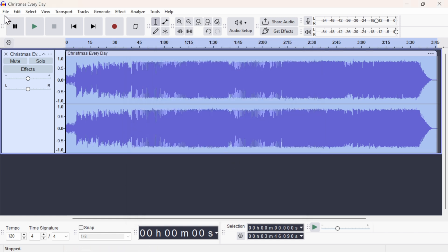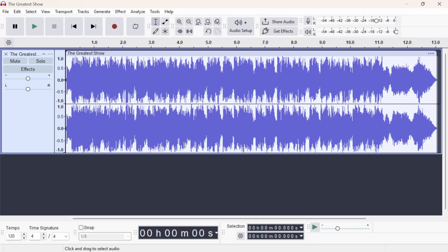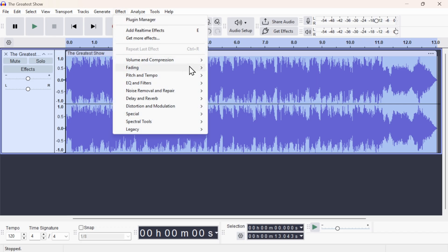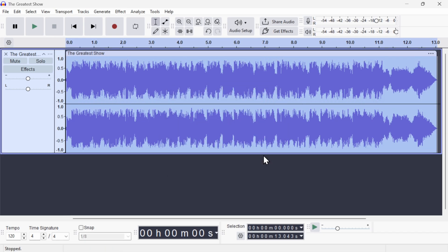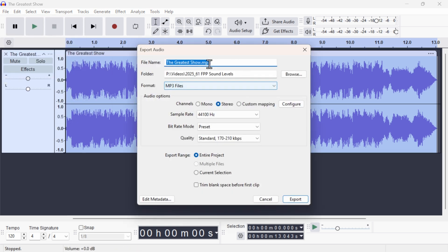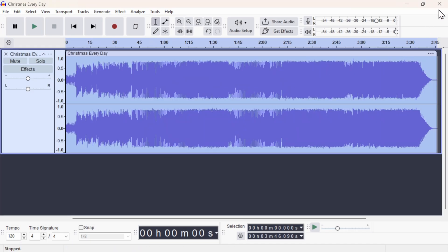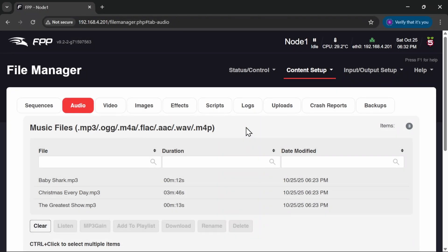Exactly the same for the last track. I'll open The Greatest Showman — this one's a bit longer, it's a full-length track, and it's got a good height on the waveform so I'm not sure how much it's going to adjust but we'll see. Ctrl+A to select all, Effect, Volume and Compression, Normalize to minus one dB — and it did shrink it down slightly to bring it back into line. File, Export Audio. That is all of our clips set to the same volume level, so they're all going to sound nice and even now.